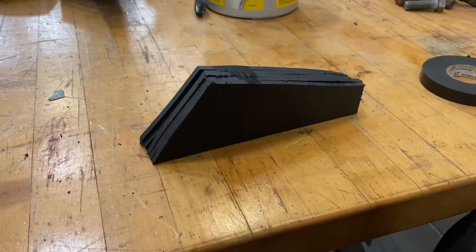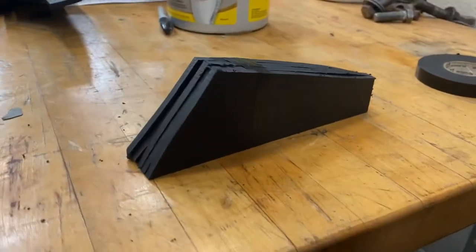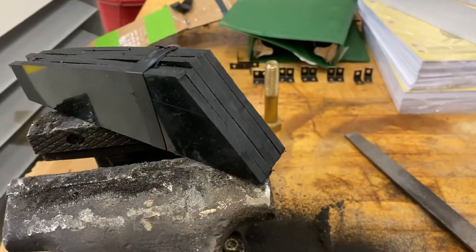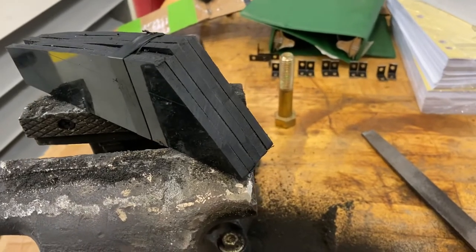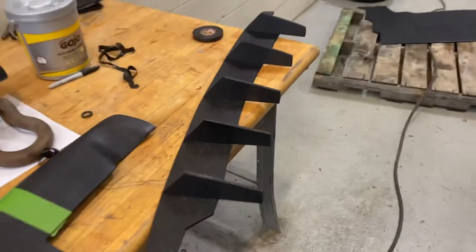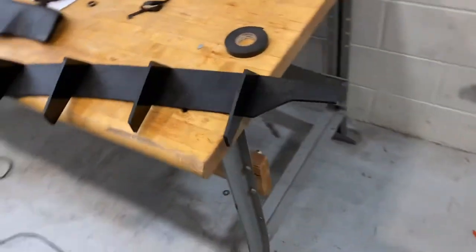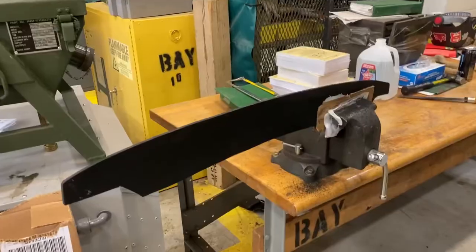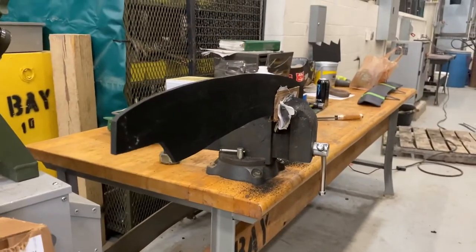Once I got the shape I was looking for, I taped all the fins together and filed them all at the same time so I'd have identical looking fins. I managed to get all the sides pretty much even. Afterwards I threw everything together just to see what it would look like, and I noticed that the curvature of the body was just a little off still, so I threw it back on the vice and did some more filing.